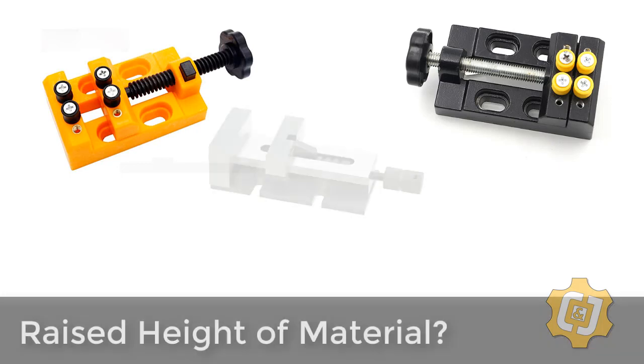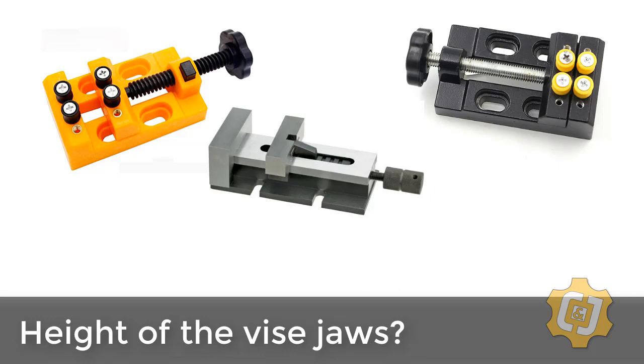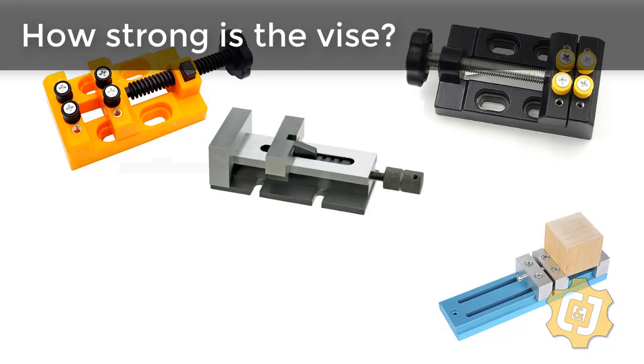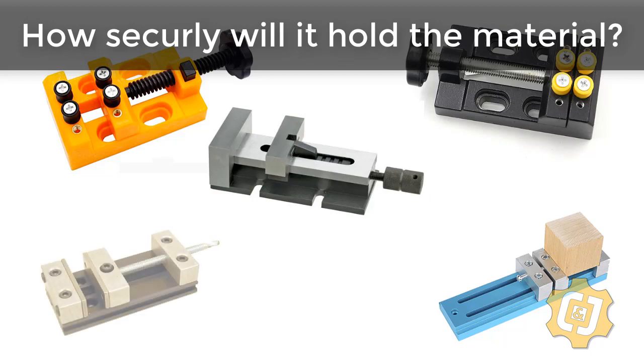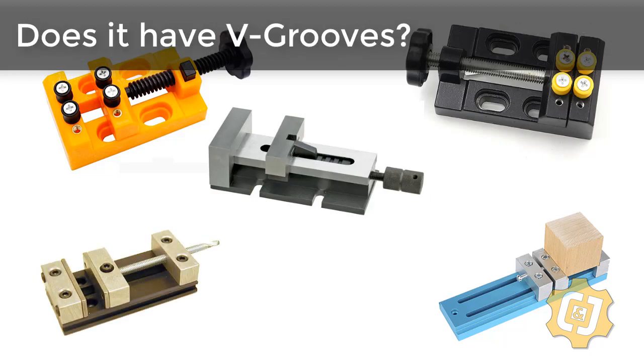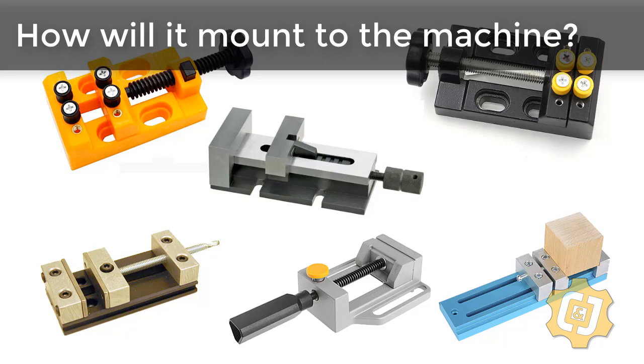Think about things like: how high does the vise raise the material off the bed? How tall are the vise jaws? Do the jaws have steps cut into them? How strong is the vise and how securely will it hold your material? What shapes will the vise hold — does it have grooves in the jaw to hold round stock? How repeatable is the positioning of the vise? And most importantly, how are you going to mount the vise to the router bed?